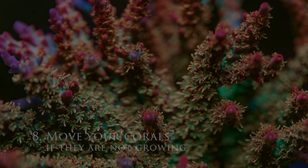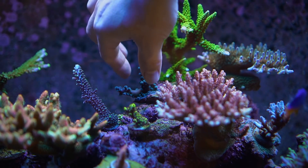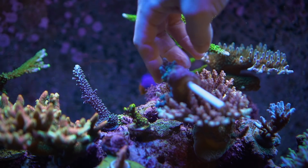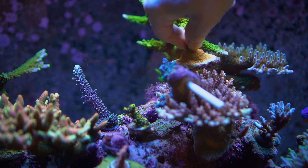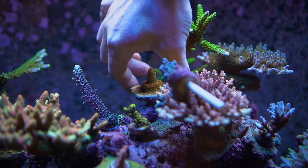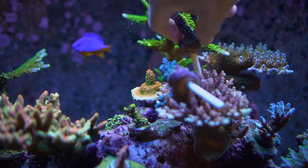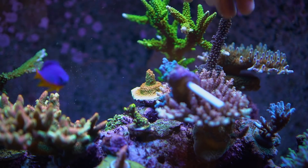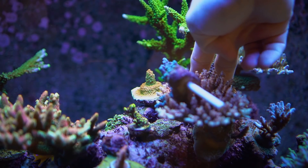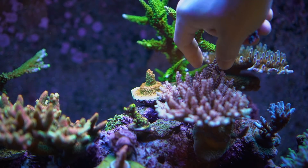Number 8: Move it. I know it's a pain to move corals, but moving things around really needs to be considered if the frag isn't doing anything for you. About 50% of the time, I have to move a frag to find its happy spot. You should expect that a frag is probably not going to thrive in the first place you put it. Moving and trimming corals, although not the most enjoyable task, is essential for the long-term success and aesthetics of an aquarium.